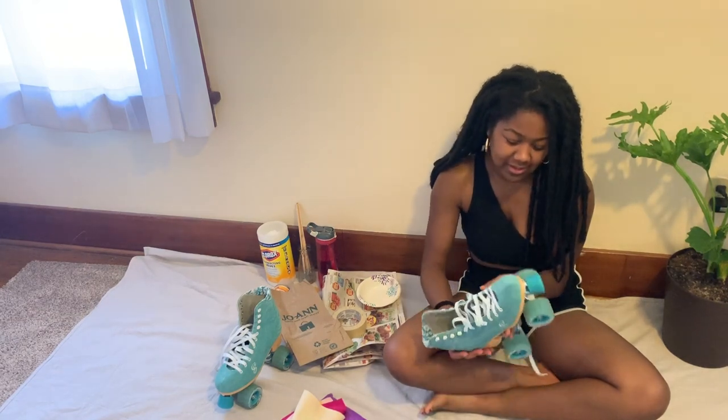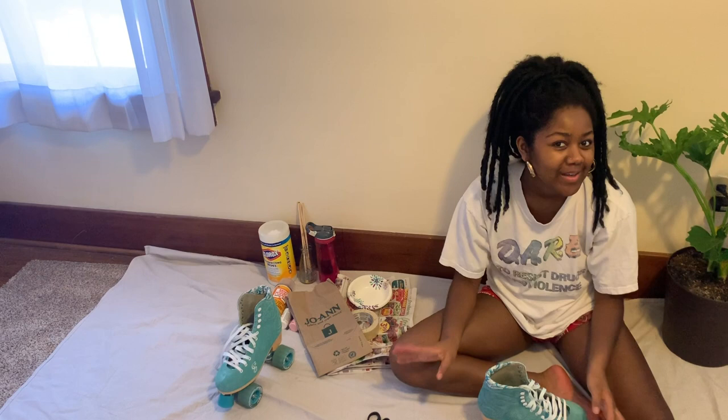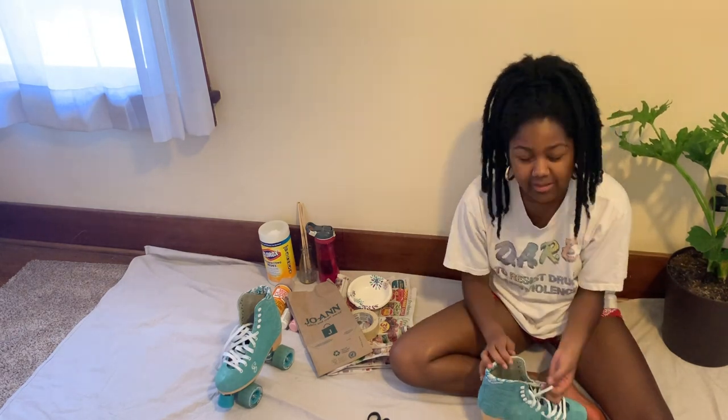I'm going to get right to that, but first I'm gonna change into something I don't care about. Okay, so I've already put down my drop cloth and first I need to take the laces off.